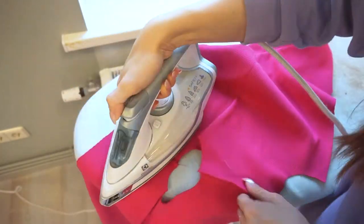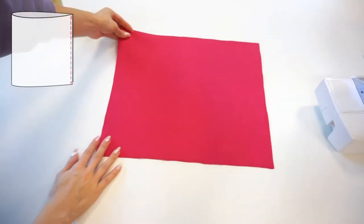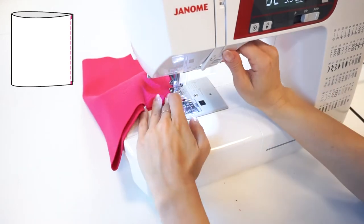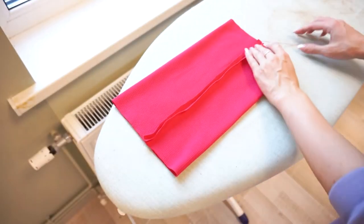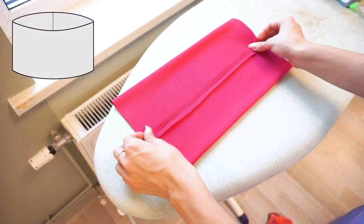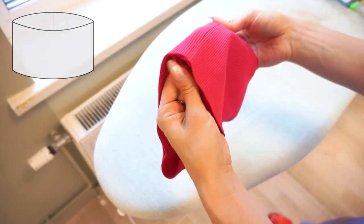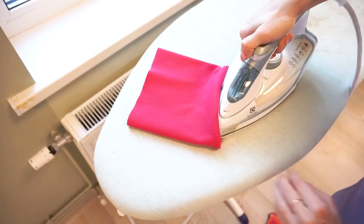At this point it is very important to press the seams towards the back panel so the plackets nicely stand downwards on the front panel. Now take the turtleneck panel and fold it with the right sides facing. Stitch the side seam — I prefer to use a sewing machine for this detail because it's easier to get the seam completely flat, but you can also use a serger. Press the seam open. After that fold the turtleneck panel in half with the wrong sides facing, and take an iron and press around the folded edge.